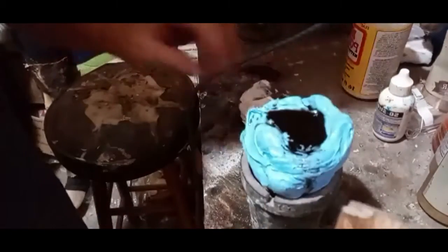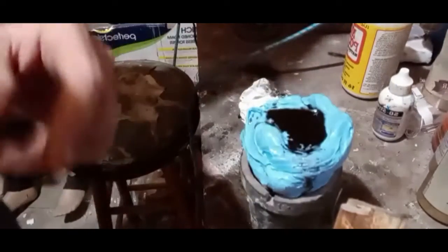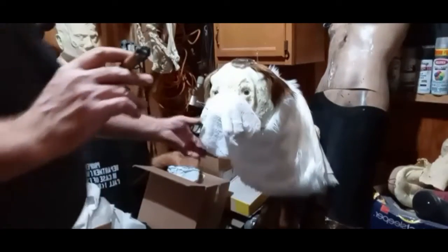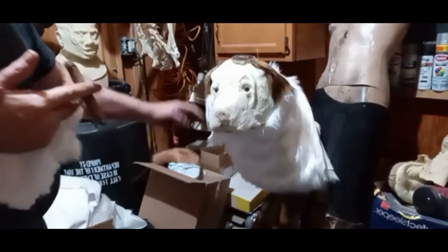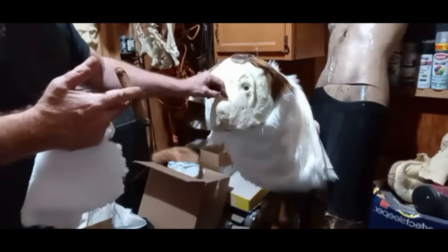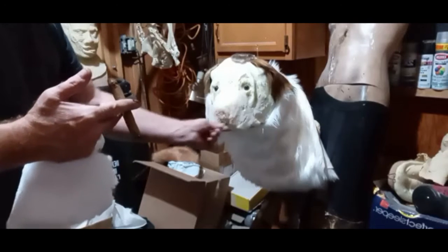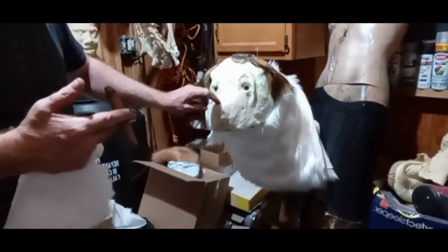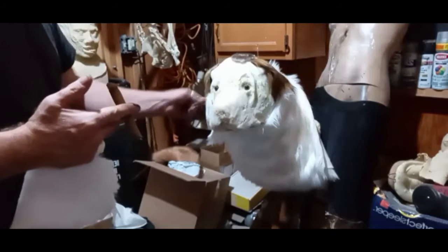I'll let that set and when I pull it out, I'll take it and measure it against the dog. Cut the nose section out that I need, and I've got it squared off now — I can cut it right here and down the sides in kind of a square. Pop that nose on there, super glue it on there, and then it has a nose already.